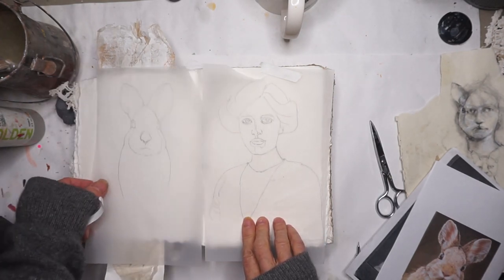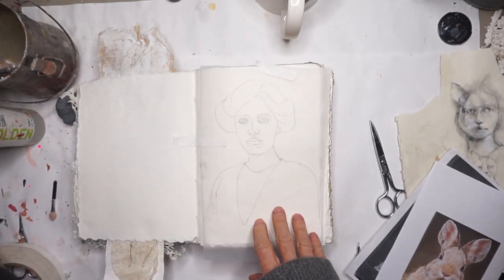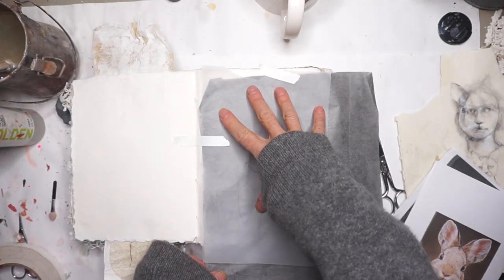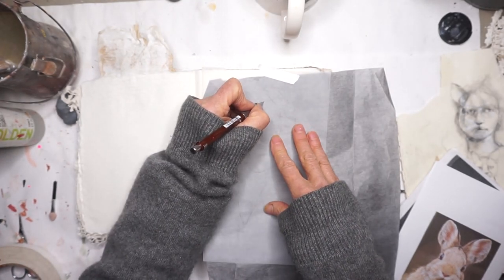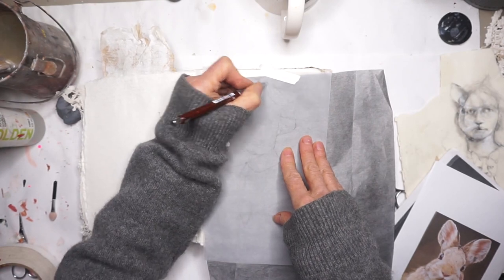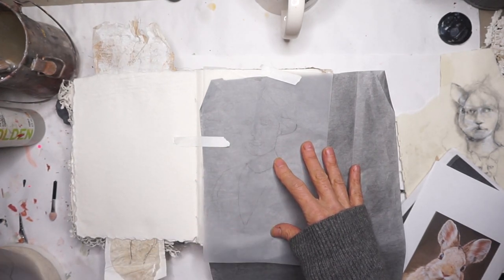So the next step is I have my bunny and I have my girl, and what I'm going to do is trace these onto the paper in my journal. You need tracing paper for that. All you do is start tracing this image. I'll check every once in a while to see if it's there — and it is. I'll finish doing this and when it's done I'll show you, and then we'll add the rabbit.